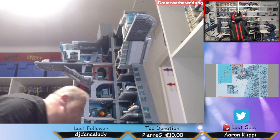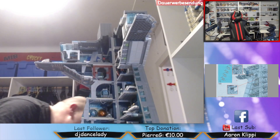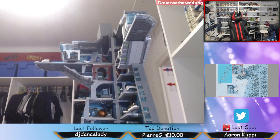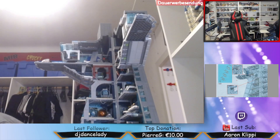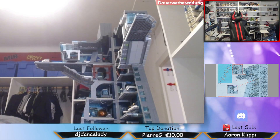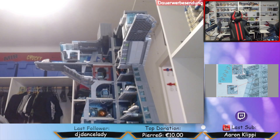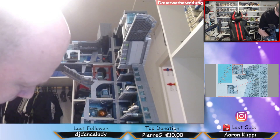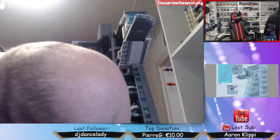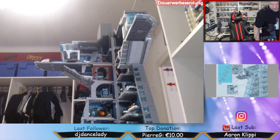Und da brauche ich noch ein Setter. Habe ich nicht. Dann greifest du Trick 17. Das geht noch. Na, da bin ich noch dran. Das ist. Und die Kabel lasse ich einfach so hin, das ist mir völlig egal.